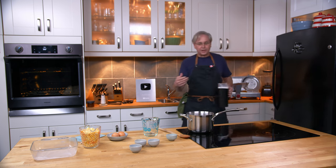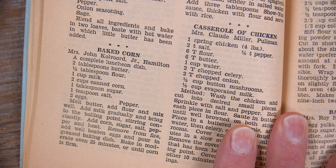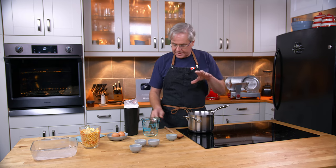In this case we're going to make something called baked corn. Baked corn starts out by making a roux or a simple white sauce, so I've got butter in this pot and I'm going to let that melt down.